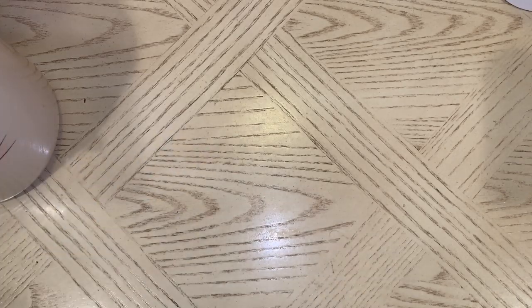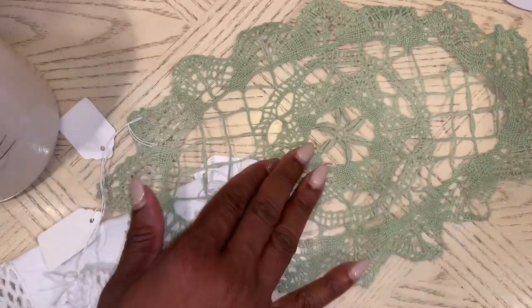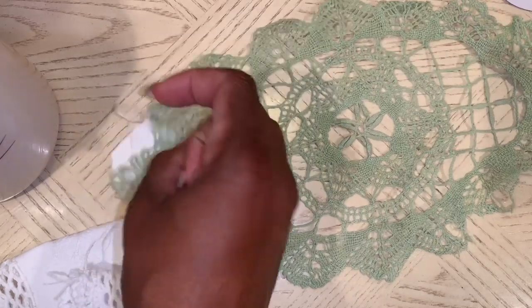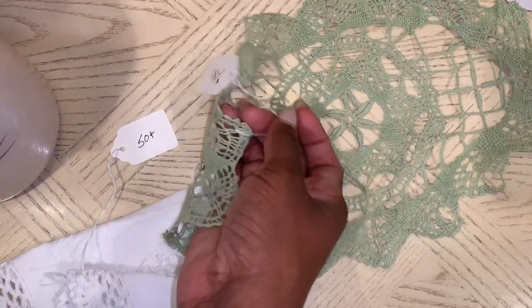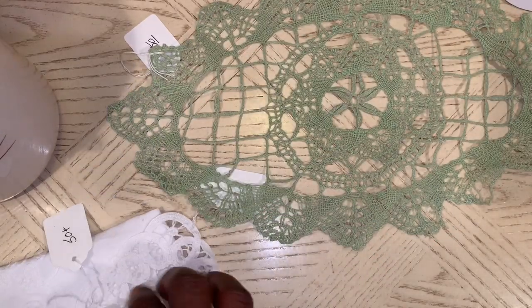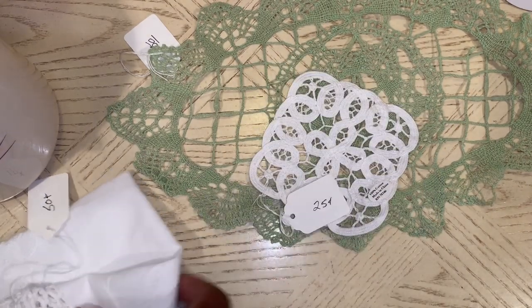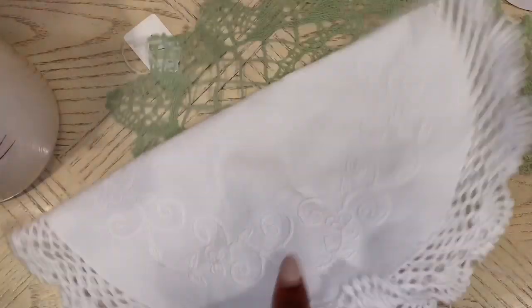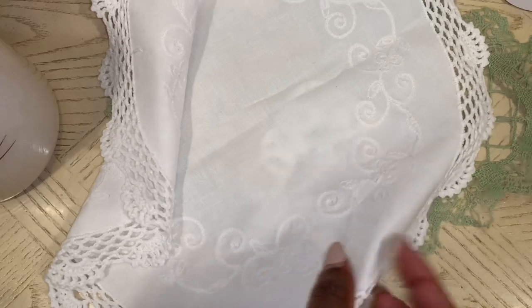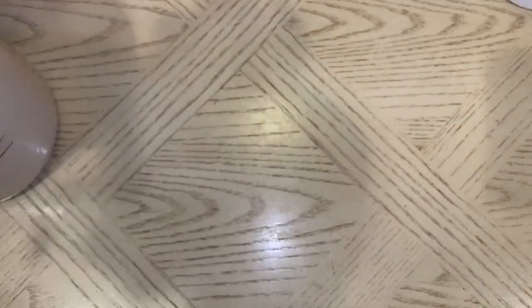I picked up these doilies and I have never seen this green color before — I thought it was super pretty. The green one was $1.50, I guess because it's a little rarer than the others. This little square one was $0.25, another one was $0.50, and this last one was also $0.50 — it's really pretty as well. So I went on and picked those up.